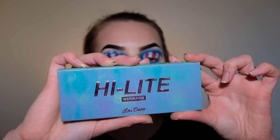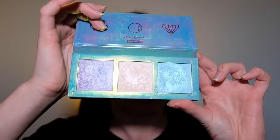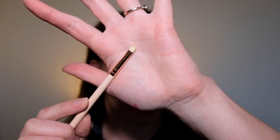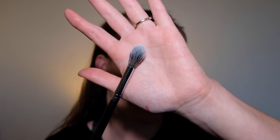All right, and last but not least we've got highlighter. I'm sticking with the blue, white and red, so I'm going to be taking my Lime Crime Mermaids Hi-Lite and going in with the shade Mermaid. I'm going to pop that on a small eyeshadow brush and apply it to my tear duct and brow bone, and then I'll apply it to my cheekbone as well using a fluffy highlighting brush.